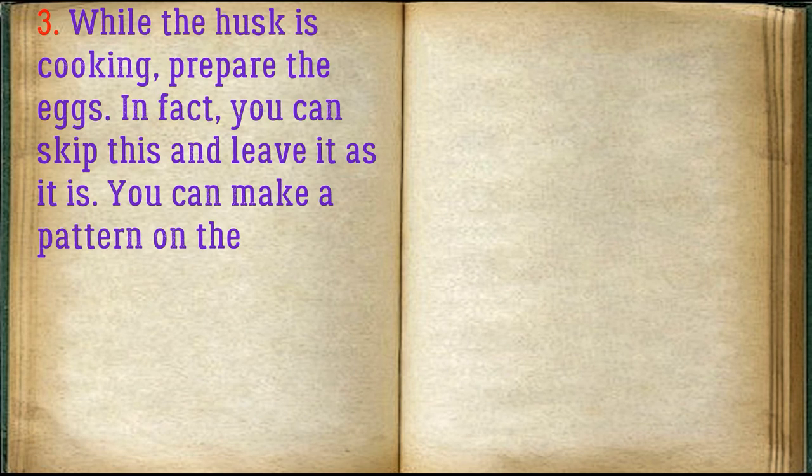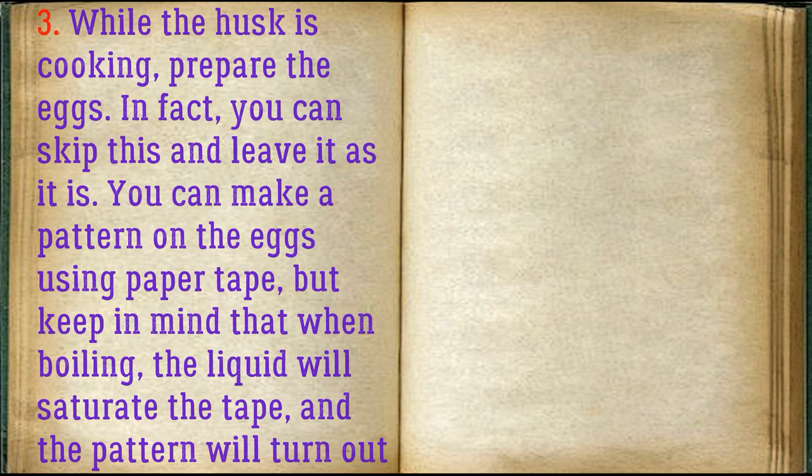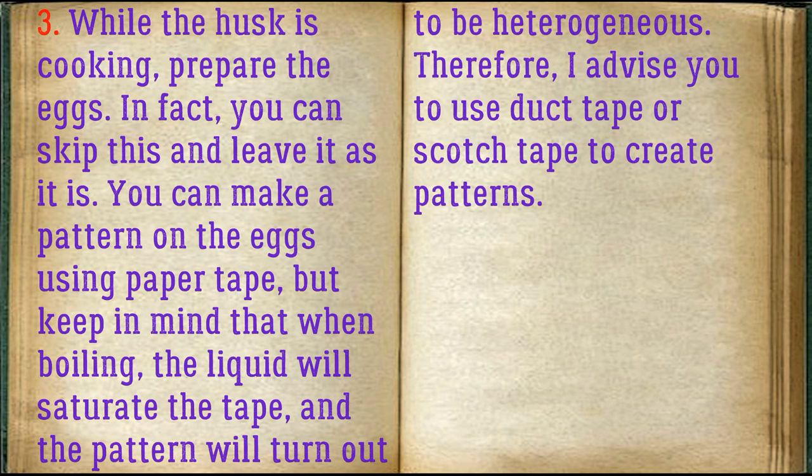While the husk is cooking, prepare the eggs. You can skip this step and leave them as is. You can make a pattern on the eggs using paper tape, but keep in mind that when boiling, the liquid will saturate the tape and the pattern will turn out to be uneven. Therefore, I advise you to use duct tape or scotch tape to create patterns.